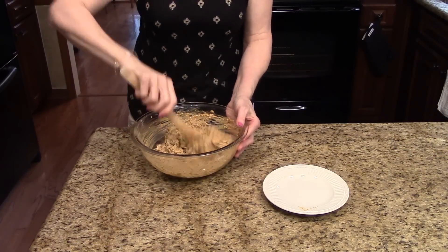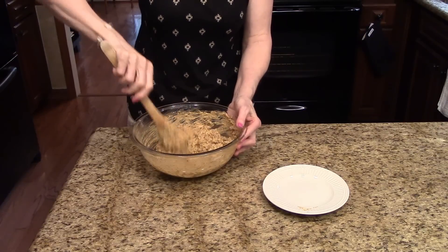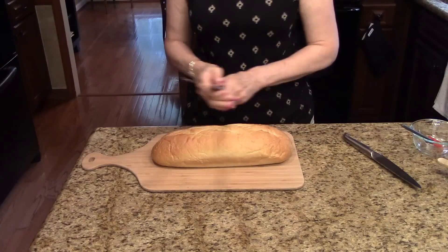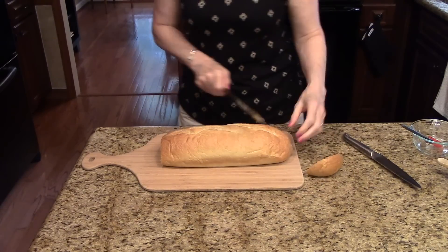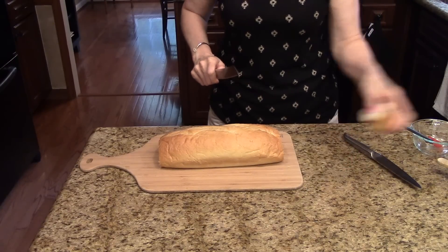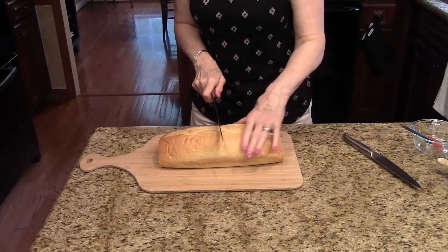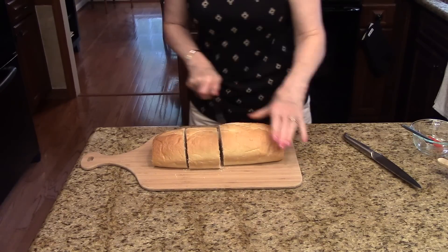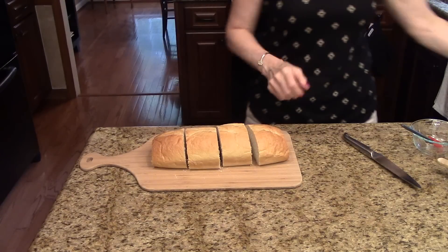My mixture's ready, so now I'm going to set this aside while we get the bread ready. I have my bread here on a bread board, so I'm going to cut both of the ends off and set those aside — you can use those for something else. Then I'm going to quarter this bread: I'm going to cut it in half, and then in half, and then in half again so I have four pieces.